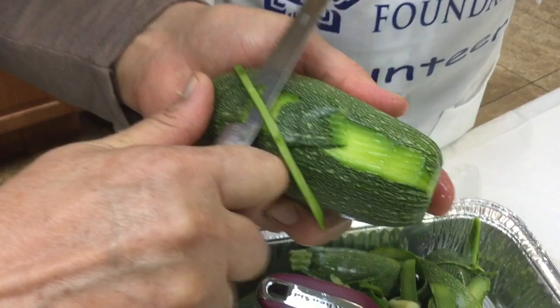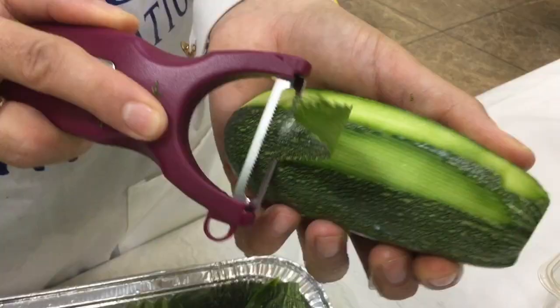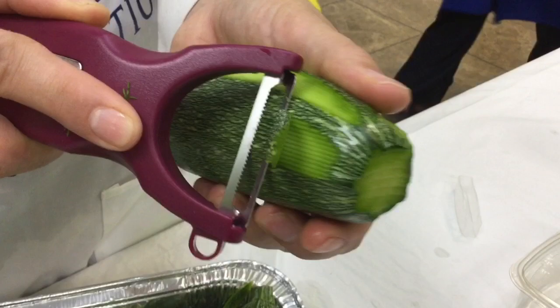When you peel your zucchini, do not remove all of the peel — leave some of it. That's called pajama style. You do the same thing with eggplant.